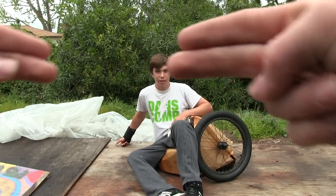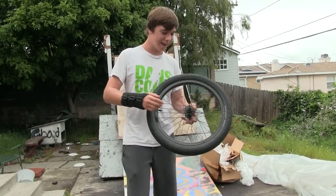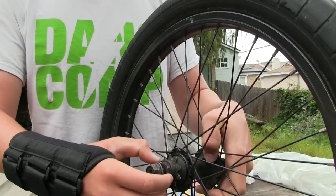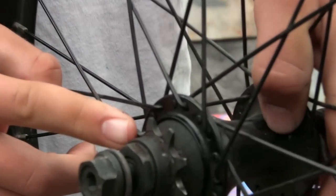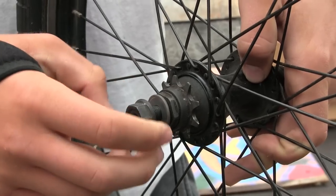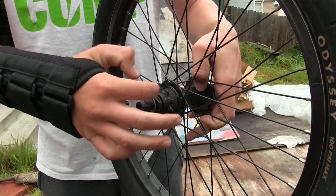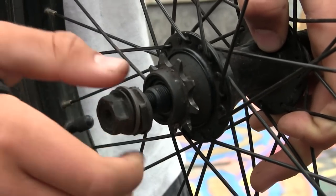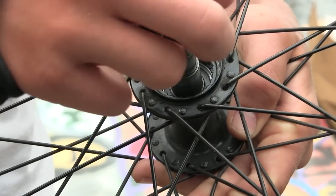Once you have your wheel off, there's a little bolt right here between the driver and this part. What you want to do is unscrew this first, and then after that unscrew this — or you can do both at once if you want. Take that off and then unscrew these from the hub. After you've taken off the other parts, just slide this off.